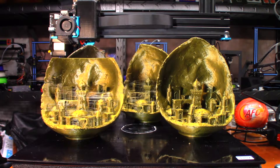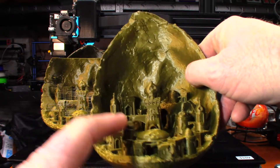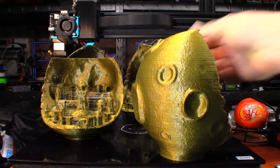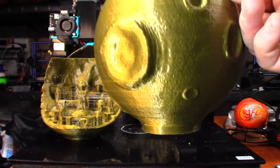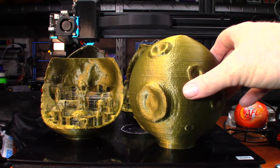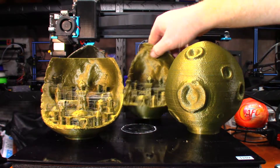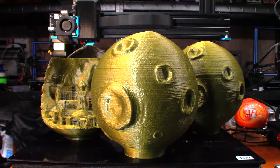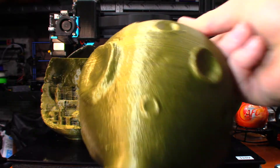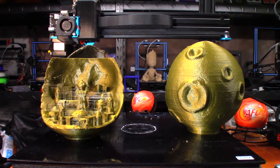The original print I did was this one — came out fairly decent, though I broke a piece of it. It has some layer lines but wasn't horrible. Those layer lines bothered me, so I went ahead and replaced the nozzle. Layer lines once again aren't horrible but they're actually a little more pronounced — about the same, maybe a little bit more, but not by much.